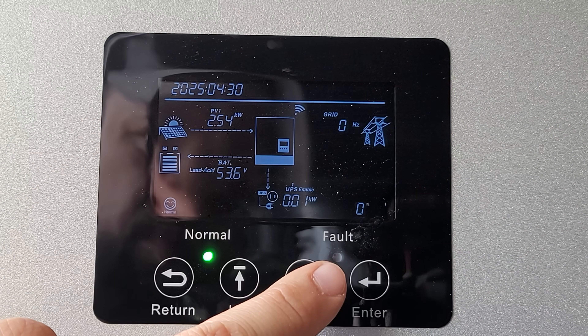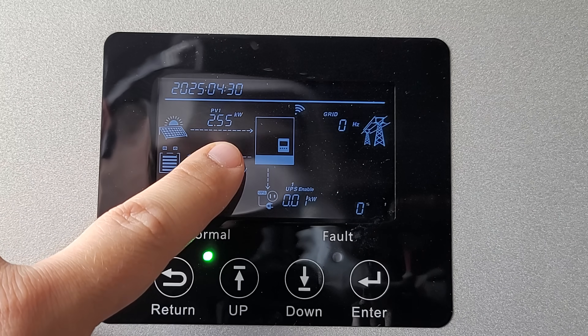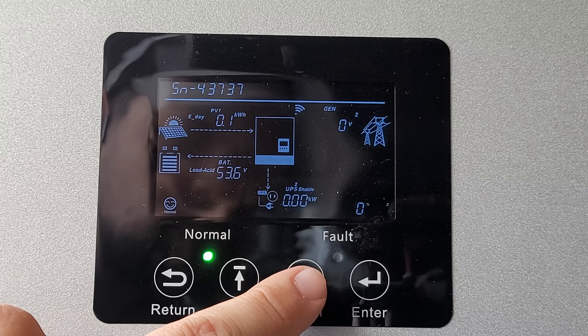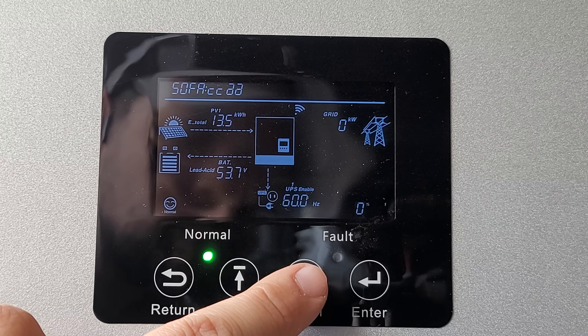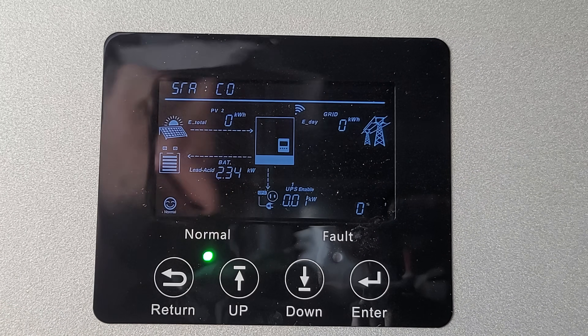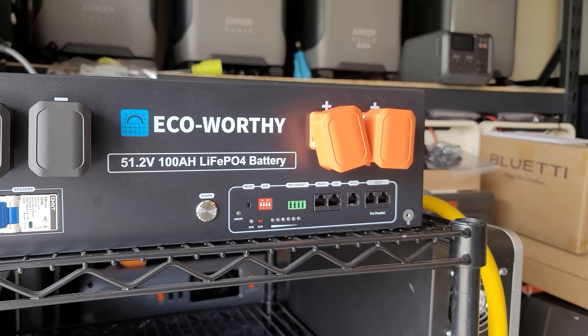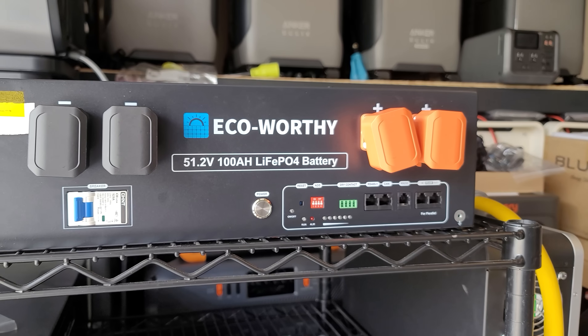So I had solar coming in, battery power going to the inverter, and then the inverter running the crypto miner. This can very easily run a whole house. The fact that these are only $850 each and the next best ones are almost $100 more — I can't recommend the EcoWorthy server batteries enough. I've had zero issues with them and everybody else seems to have had great reviews.